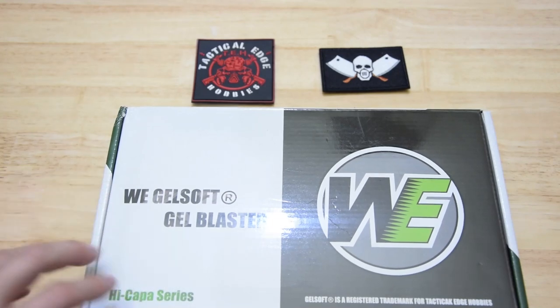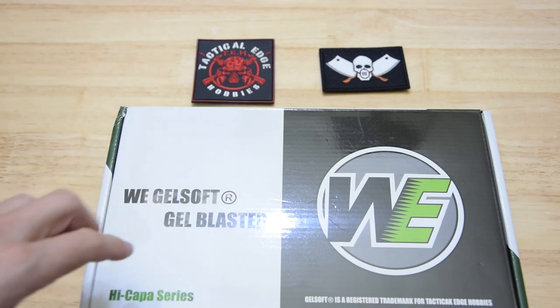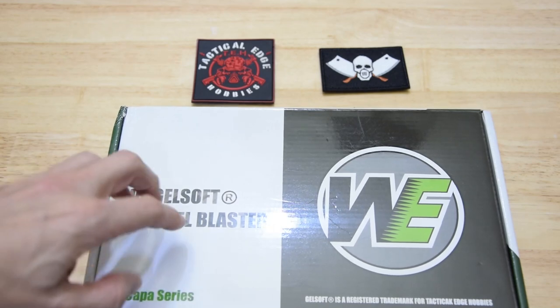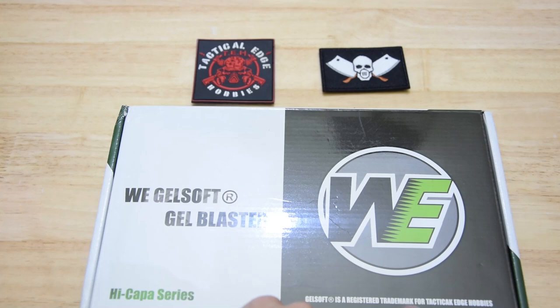Welcome back to Loguido's Chop Shop, the second best gel blaster channel on the tubes. And if you watched my video a little while back on the Wii Highcapper, the 6-inch big black 6-inch Highcapper from Tactical Edge Hobbies.